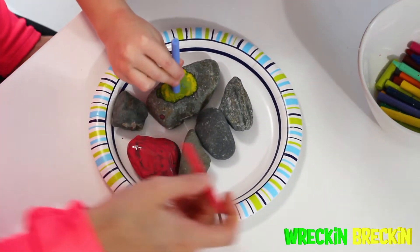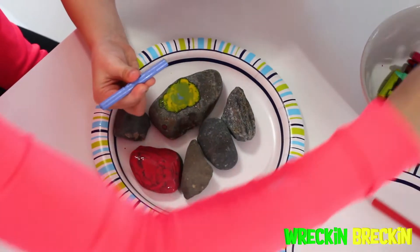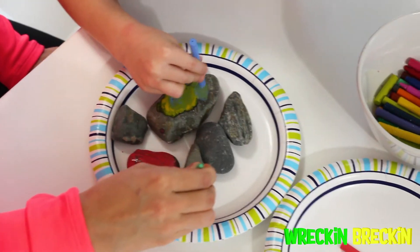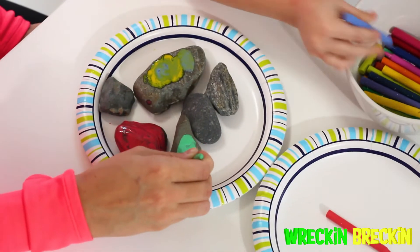This is super cool! You can use whichever crayons you like. How is that melting? It's like magic, isn't it?